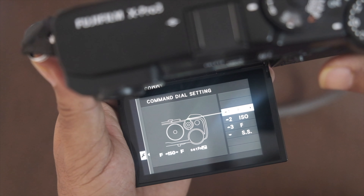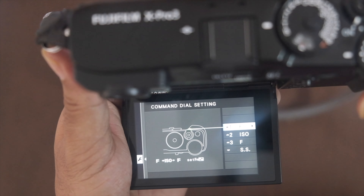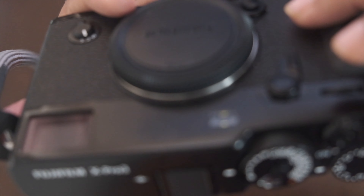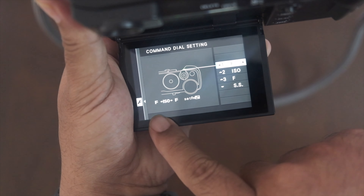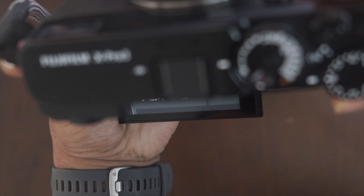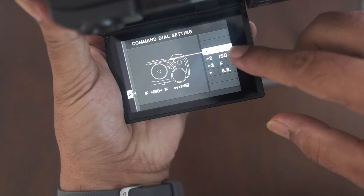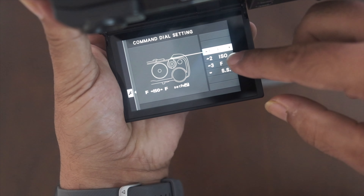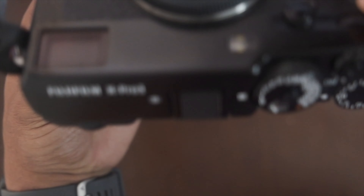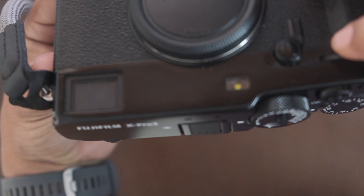I had some confusion and had to research this. On the XT30, you can press the front dial to toggle between the F number and ISO — press once for aperture, press again for ISO, press again back to aperture. However, the catch is that the front dial on the Fujifilm X-Pro3 does not depress — you cannot press it.